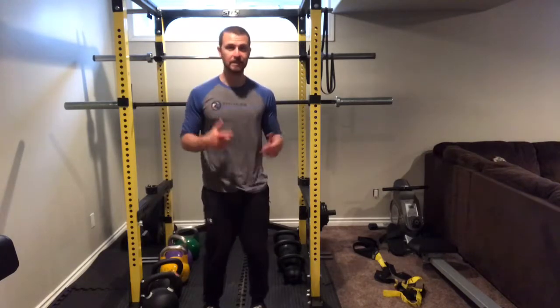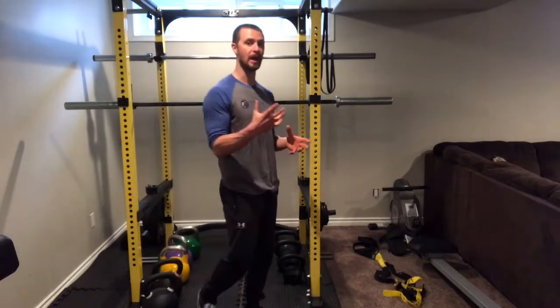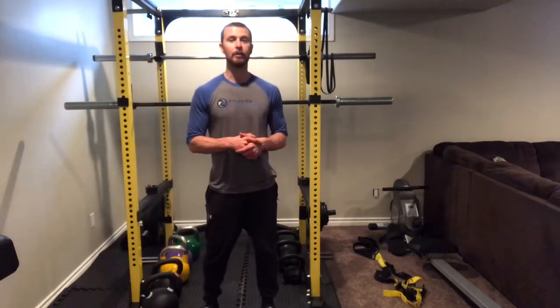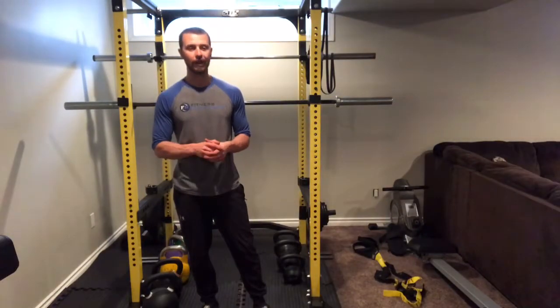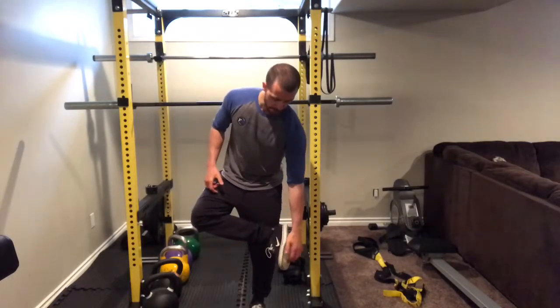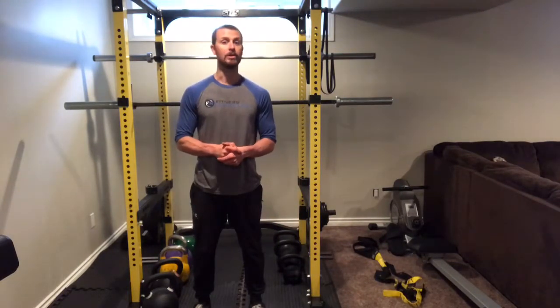Some big things you'll see: knees might collapse in — pushing knees out fixes that. Back might round — keeping shoulders back helps with that. Back might arch — keeping ribs down helps. Heels might pop up — keeping the heel and mid-foot loaded will help. When pushing your knees out, the inside edge of your foot may come off the ground slightly — a little is okay, like enough to slide a credit card under. But a big outward roll of the foot isn't great for stability or the foot. You want three points of contact: heel, outside edge of the foot, and right below the big toe.